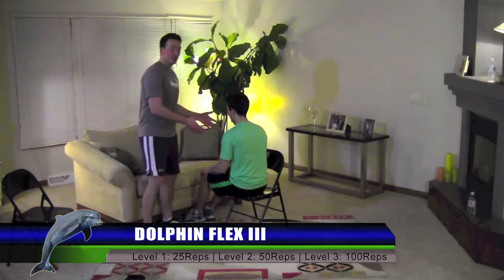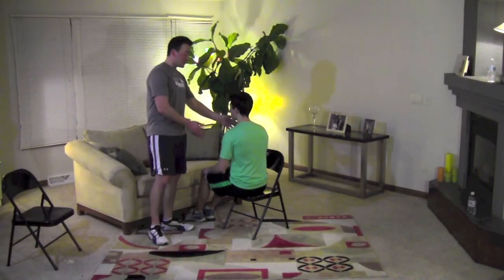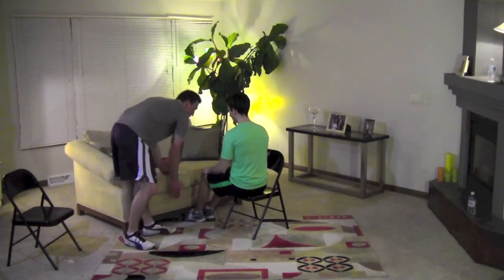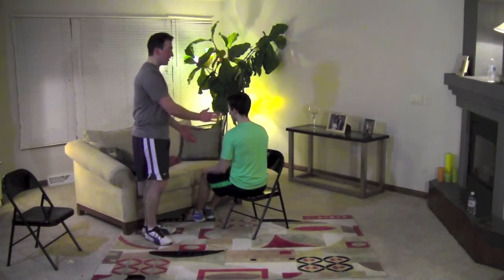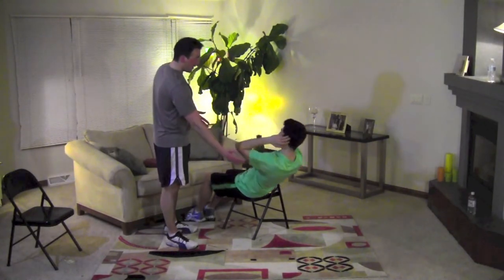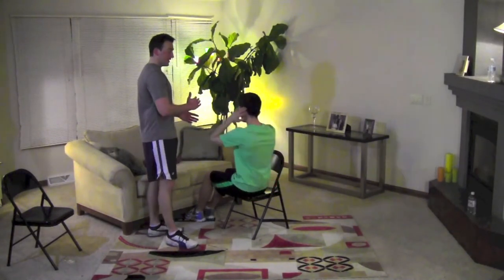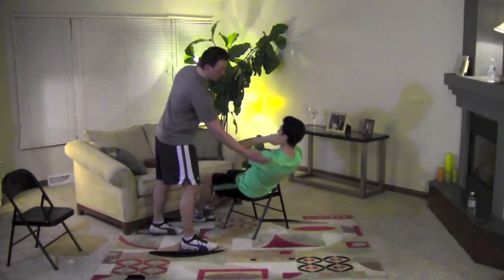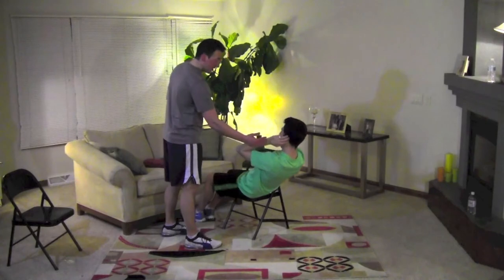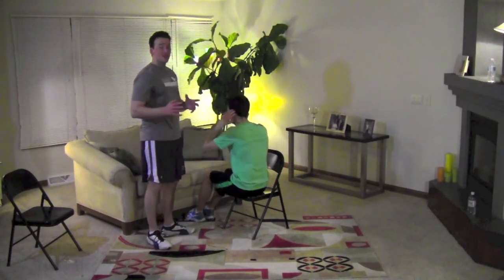This is the Dolphin Flex 3. You can use a chair for this one. Turn your chair sideways, sit on it, and you can tuck your feet under a household item, like a couch, like Jed has here. You are going to put your hands by your head and sit back, and come up for a sit-up. You can go back as far as you can and then back up, or you can just go back a little bit and come back up — whatever makes you comfortable.